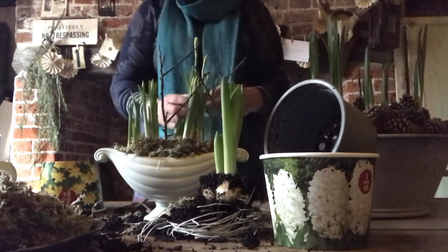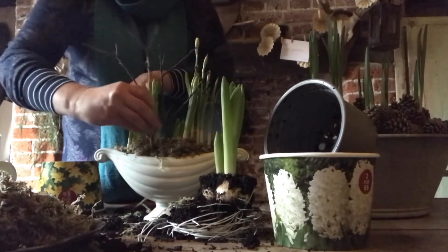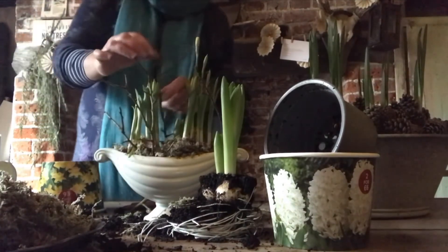That took me about five minutes if that, and I think that's going to look really nice just on a side table.